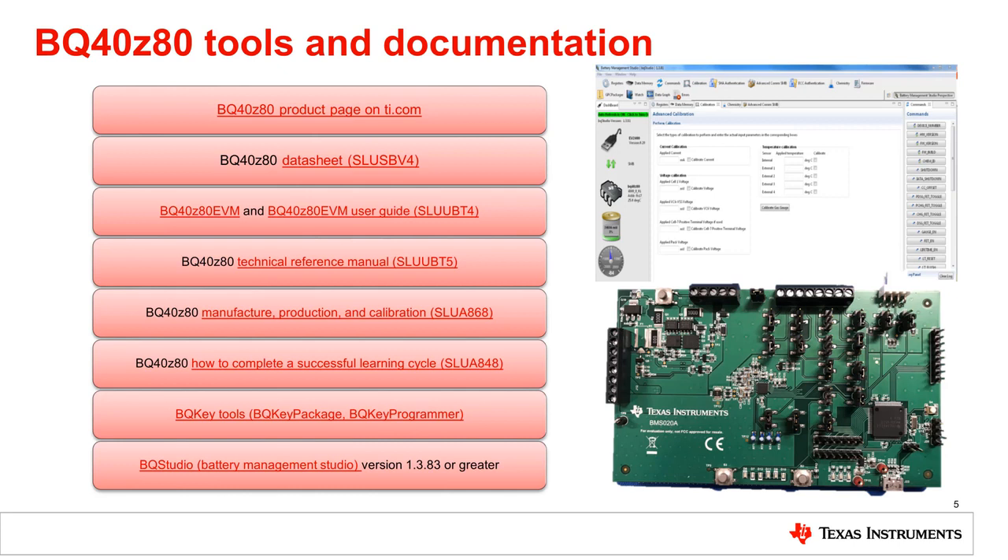The first place to start is on the BQ40Z80 product page on ti.com. On this page, you will find the datasheet with detailed information on the device. You can go to the Tools and Software page to order a BQ40Z80 EVM and read the EVM user guide. In the guide, you will find details on how to configure the jumpers, multifunction pins, and registers so the device does just what you want it to do. For more detail on the registers, you can go to the Technical Documents tab to read the BQ40Z80 Technical Reference Manual, or TRM. The TRM is the go-to resource for details on every SBS command, data flash, register bit and flag, data flash bit, and all modes and states. The TRM is over 300 pages long, but don't let that intimidate you.